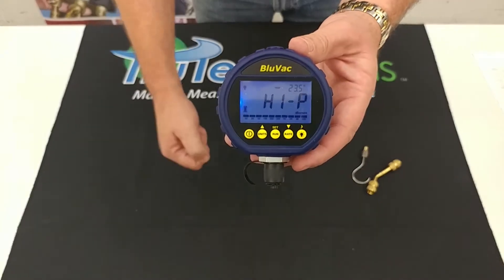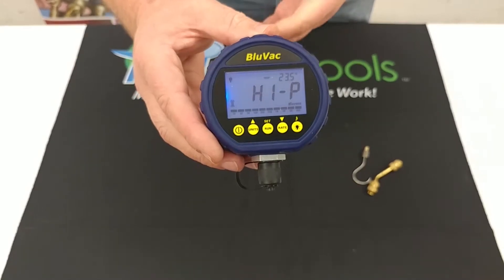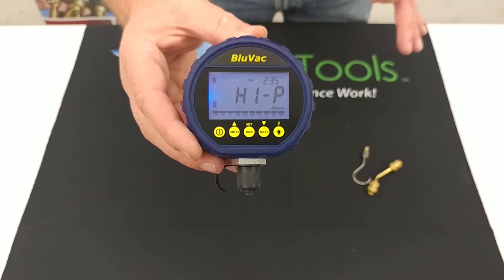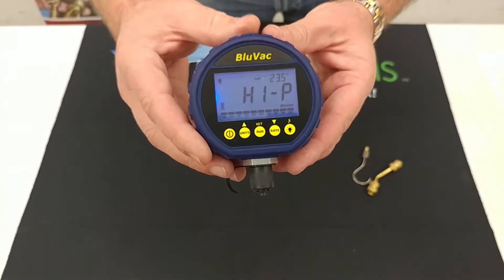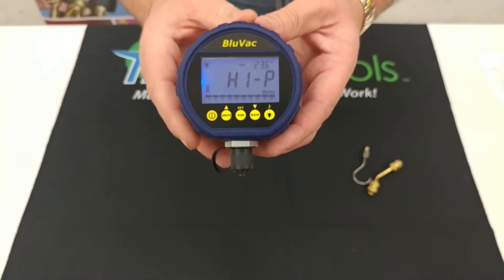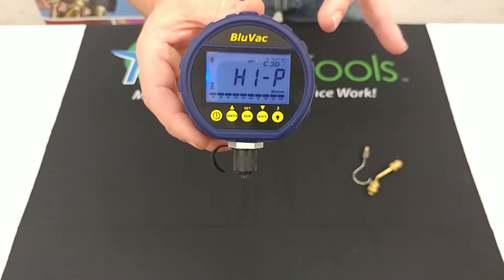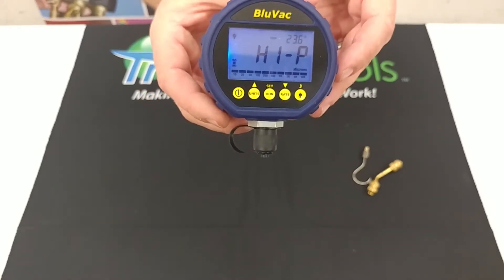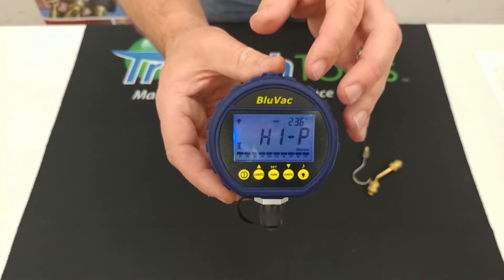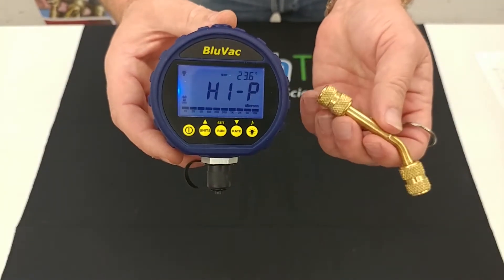This is the Bluvac Classic, also known as the original — the first one that was made. Both the Classic and the LTE run on a nine-volt battery, which lasts roughly about three hundred hours. The Classic and the LTE both have a progress bar across the bottom that gives you an idea of what range you're in. The Classic also has a leak rate indicator, so once you isolate the system it lets you know how fast you're leaking. It also has ambient temp on it, and comes with the hanging hook and coupler.